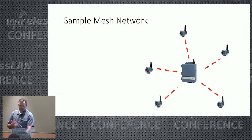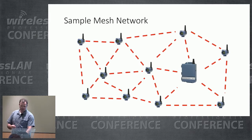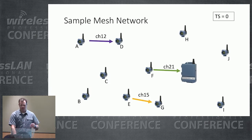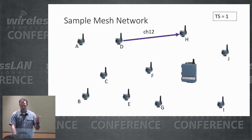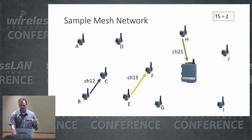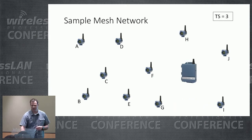Here's a sample mesh network. Devices connect to the gateway. Focusing on sensor E: it tries to talk to G on channel 15 but fails for whatever reason. In the next time slot, it tries again on a different channel — that's spectral diversity. If that fails, it'll try a different path through the network — that's spatial diversity — and it transmits at a different time to avoid interference and noise — that's temporal diversity.